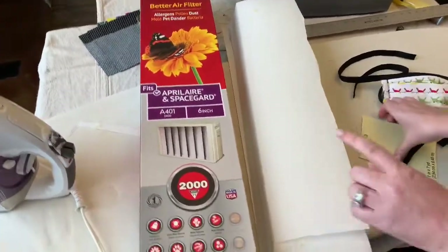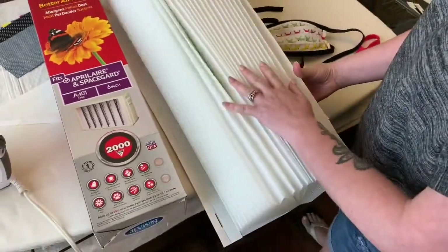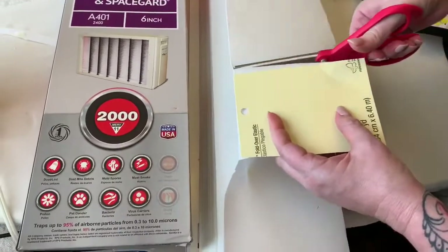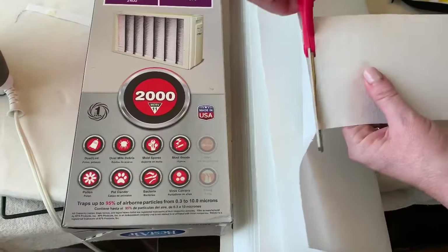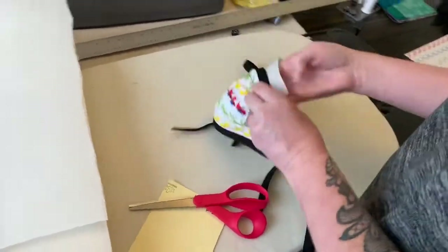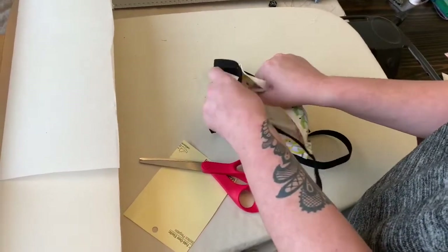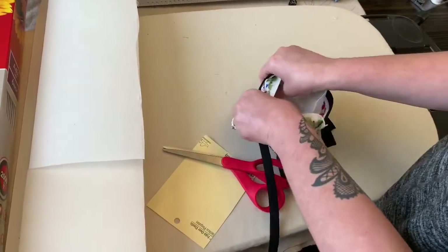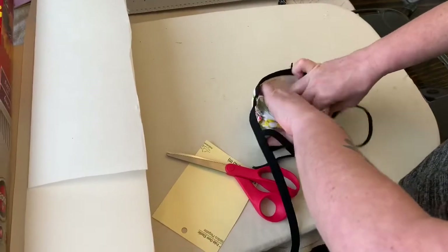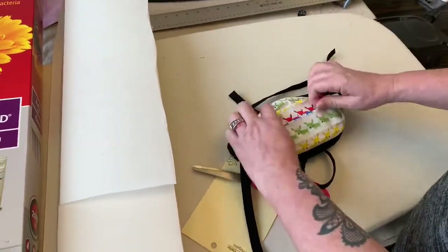This is a type of filter that works well — it's for an AC unit or air purifier and it looks like an accordion. You can make a lot of different pieces to insert into your mask. Just cut a little piece out — it doesn't have to be perfect. Put it into your mask and try to go all the way down into the corners. You may need to trim a little off the edges or fold it. The further down it is, the more surface area it's going to cover when you get the mask around your face.